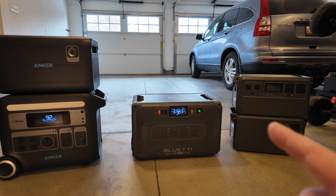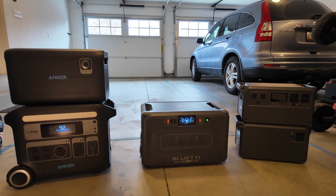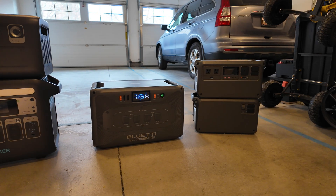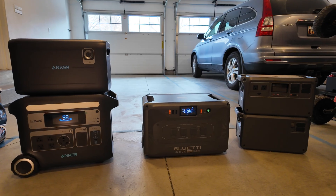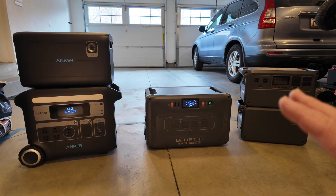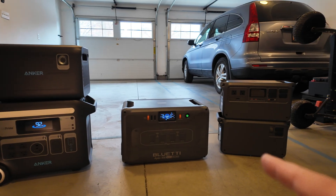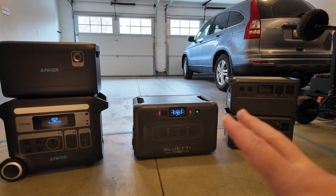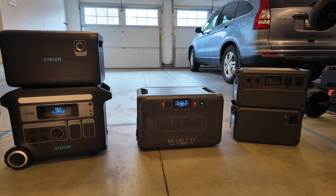The thing these three power stations have in common is they can each accept expansion batteries. I have the expansion battery for the Anker sitting on top of it. I don't have the expansion battery for the Bluetti, but I do have the expansion battery for the DJI. They work great and they look cool, but in today's world we need our dollars to stretch further. My proposal is if there's a way to accomplish what expansion batteries do but give you more bang for your buck and could be used for multiple purposes, I think that value proposition is much better.